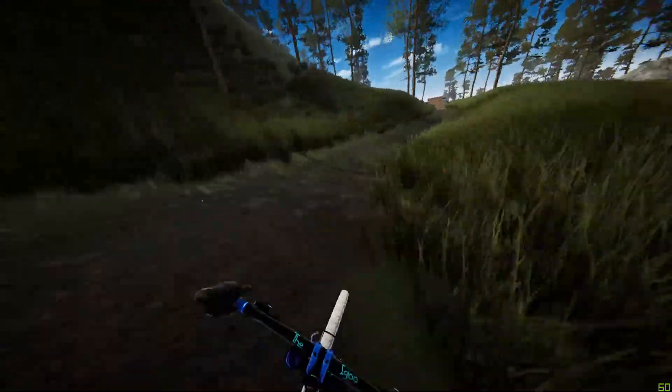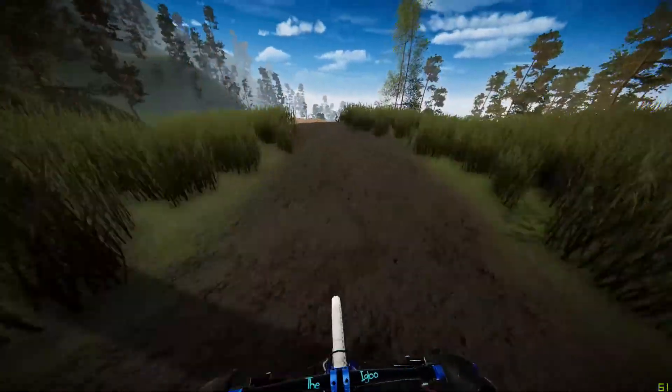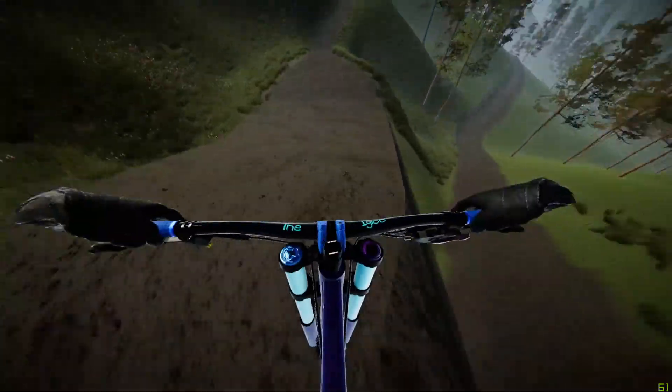Speeding along another flat section, over the drop into a big drop which you can either bunny hop or pump if you have enough speed.